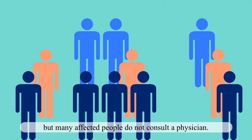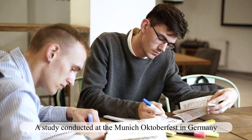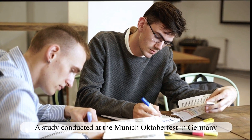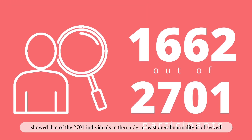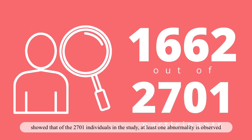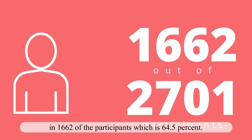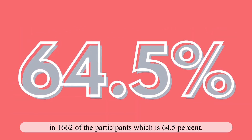But many affected people do not consult a physician. A study conducted at the Munich October Fest in Germany showed that of the 2,701 individuals in the study, at least one skin abnormality was observed in 1,662 of the participants, which is 64.5%.